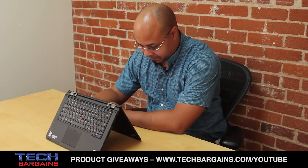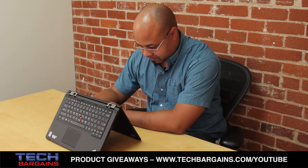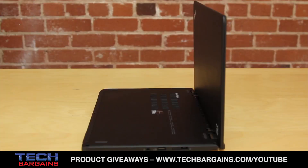We found ourselves having some trouble coming up with specific issues for the ThinkPad Yoga, but there was one concern for some professionals. The laptop only comes with two USB 3.0 ports, meaning that if you plug in an external keyboard and mouse, there's none left for external hard drives, additional peripherals, charge cables, or other items. Hopefully Lenovo will consider boosting the number by one or two for the next version.